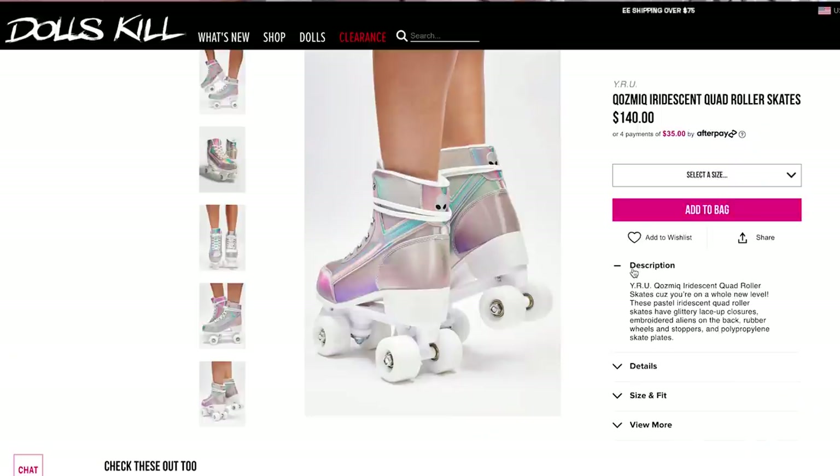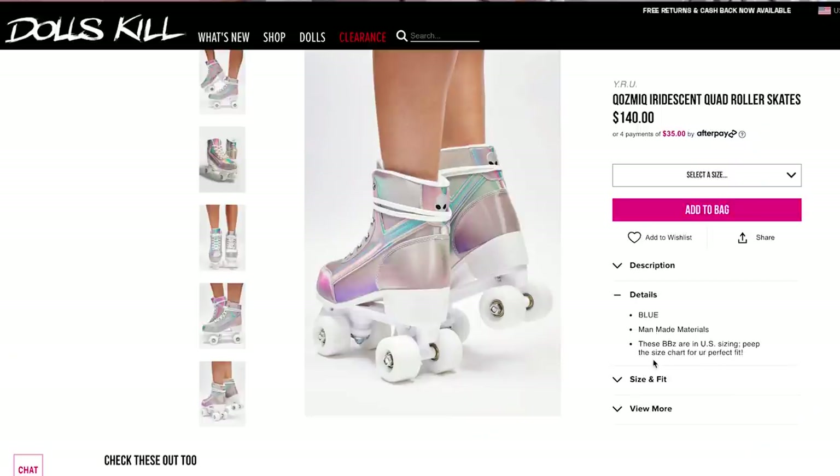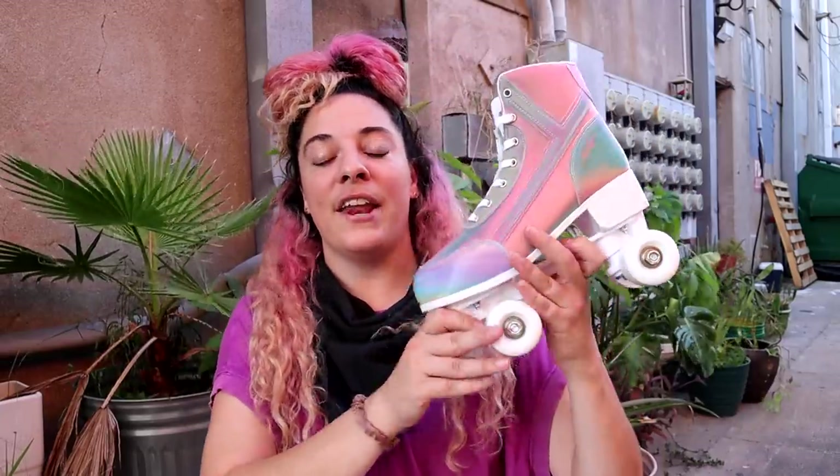When I purchased it, the description didn't really have any of the technical skate specifications. Usually if you're buying a skate, you can look at the durometer of the wheel, the rating of the bearing, whether it's a bolt-on or adjustable toe stop, the brand of plate, the brand of trucks, the kind of material. None of that information was included in the description of this product, so I had to base it completely on how it looked just from the pictures.